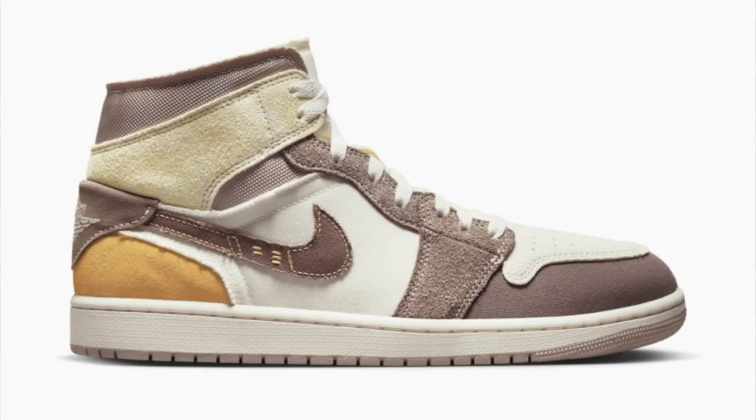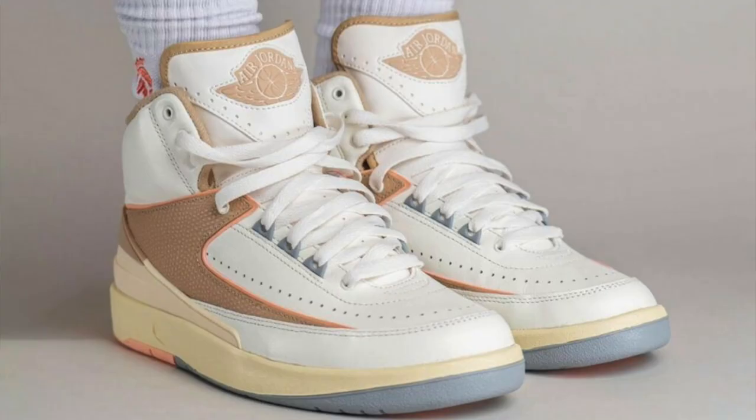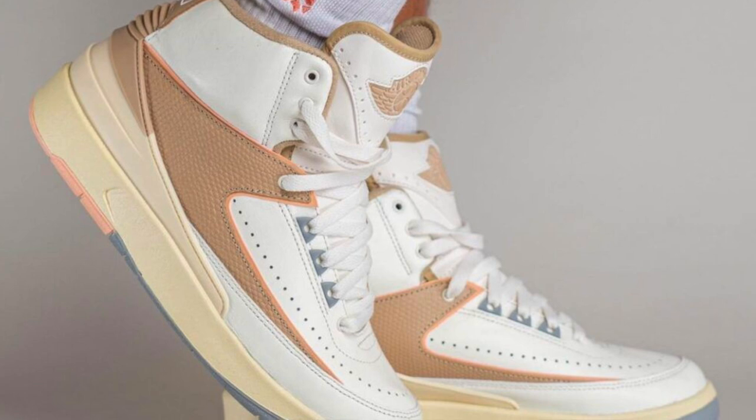Throughout this year we've been seeing other models also come out with this Craft version — we saw it on the mids as well as the lows, and more recently even on the Jordan 2s. All of these pairs have a similar theme: they're all using different types of materials. I definitely think these 4s are the best so far out of the entire Craft series.